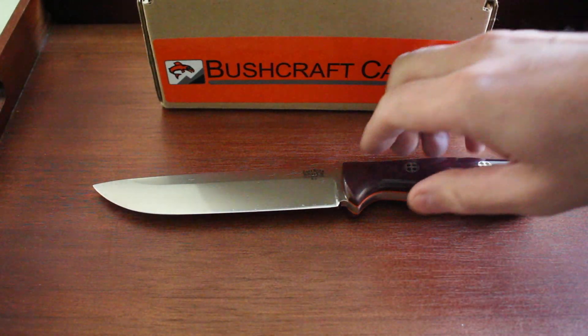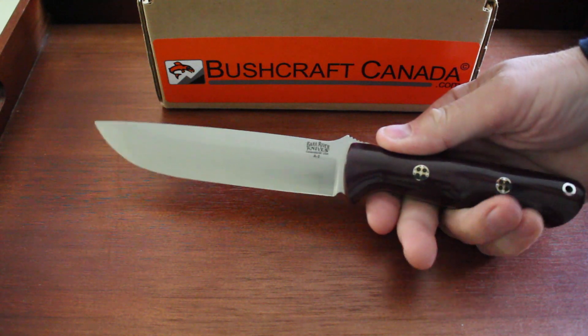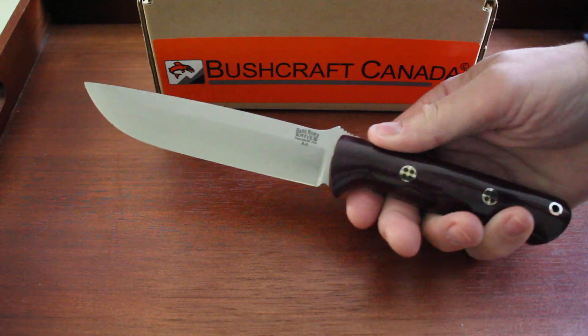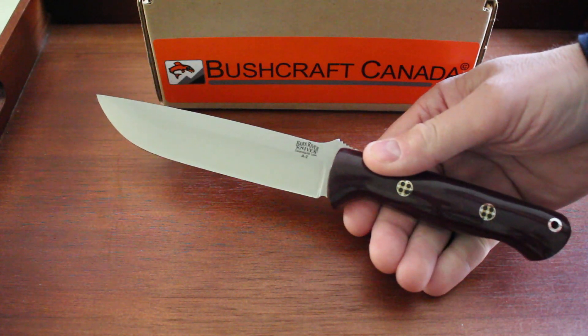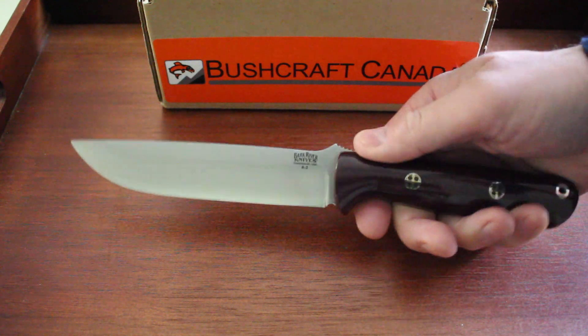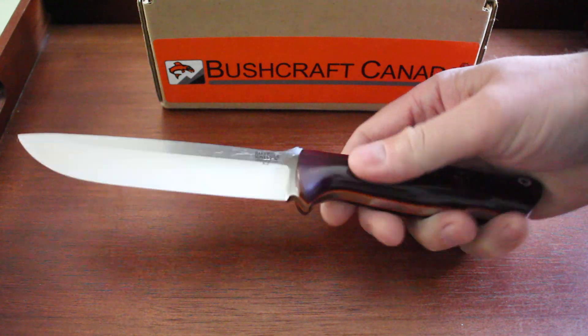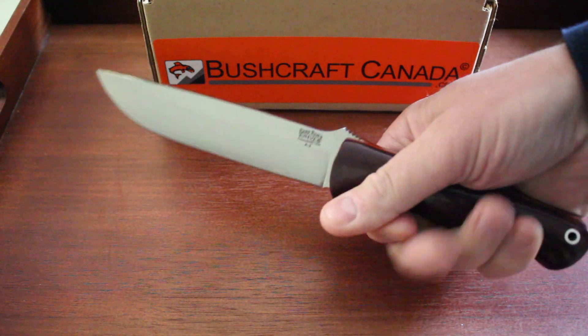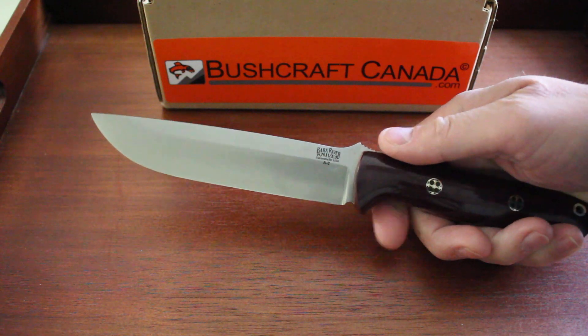Hello, Paul Robinson from brushcraftcanada.com. Just had a delivery of the Bravo 1.5, so I thought I'd do a quick video. I have done a video on these before, but they have changed the sheaths, so I thought I'd just do a quick video on the knife again and show you the new sheath. Always nice to have a delivery of Bravos — excellent knives. This is one of the better larger outdoor survival knives you can get.